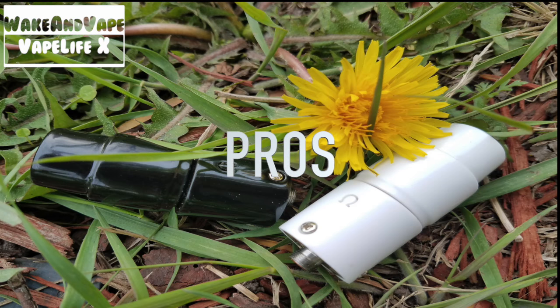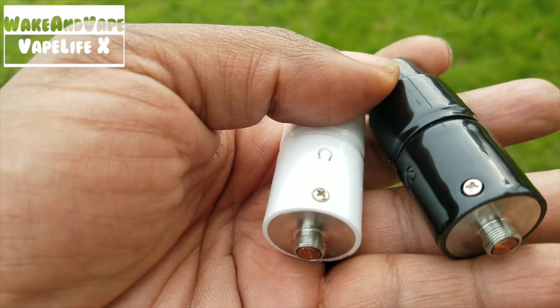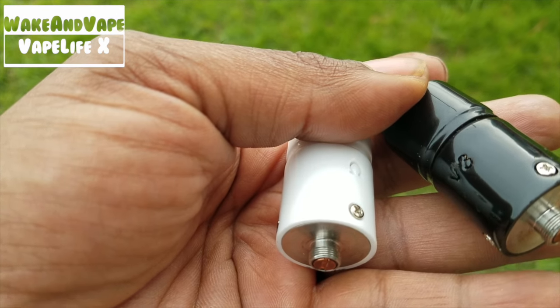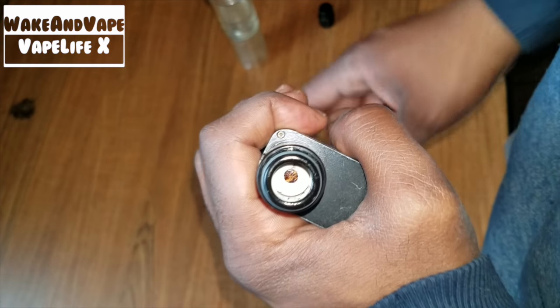You'll love this if you're a taste hound and only a taste hound. You want the purest tasting hits. You appreciate supporting innovators pushing the boundaries and bridging gaps. You want a donut that can give you low-temp hits and has the ability to glow. You want a less expensive and better alternative to other donuts on the market.